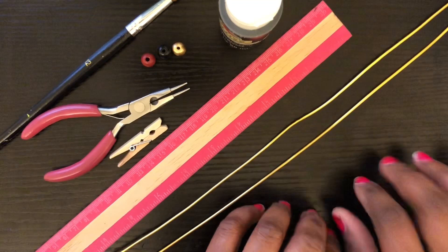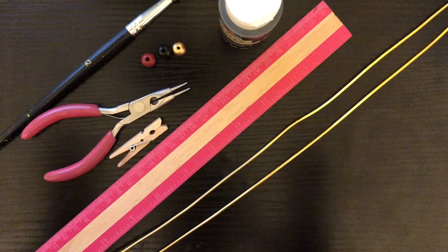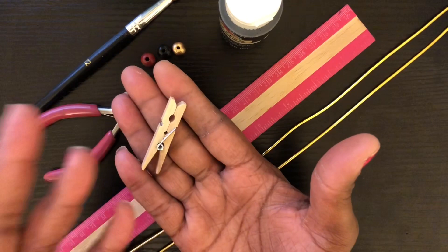Hello everyone, welcome back my beloved kings and queens! My name is Joyce McTeer and I am the owner and operator of La Joitra Creation Designs. I'm coming to you all today with a how-to make video — today I'm going to show y'all how to make a pair of earrings using this clothespin.